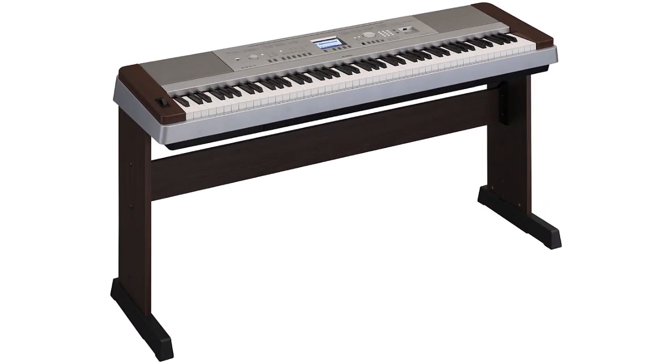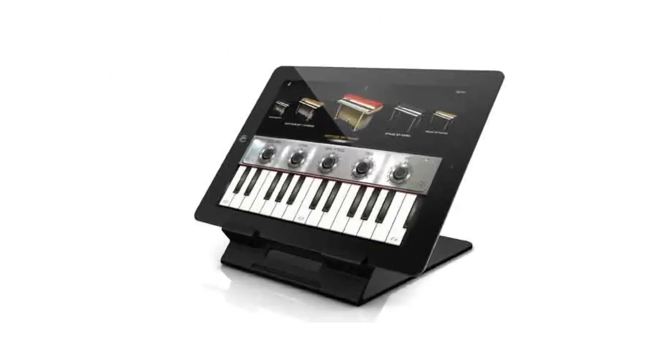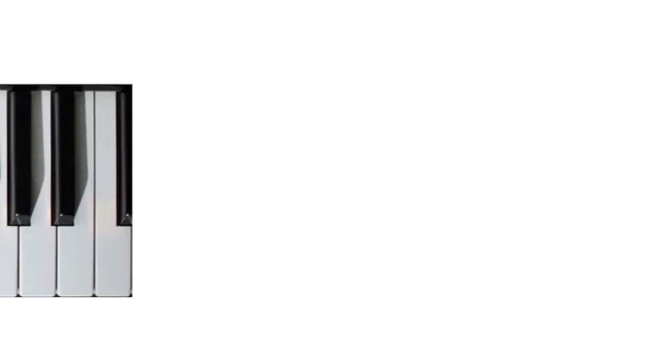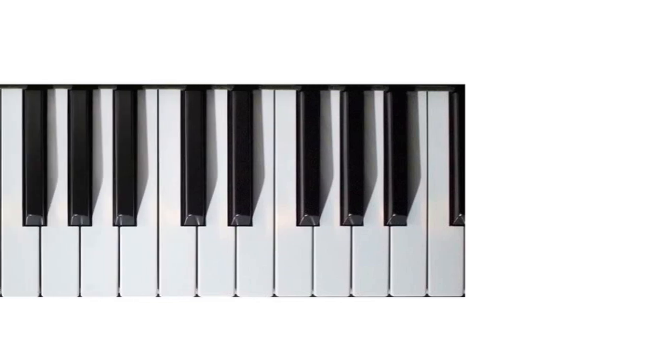You might have some full-size keyboards like this, or some little ones like these, or even something like this. It really doesn't matter. However, for this set of activities it does need a fully chromatic keyboard instrument, so one with the white and the black keys is really appropriate for this.